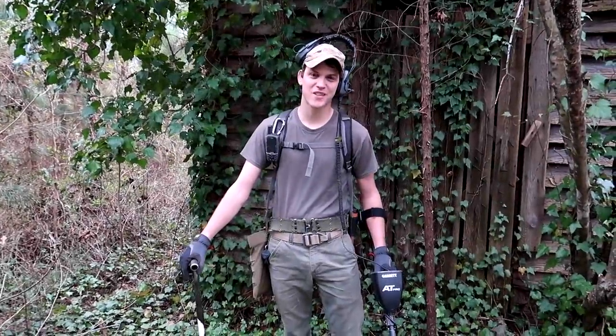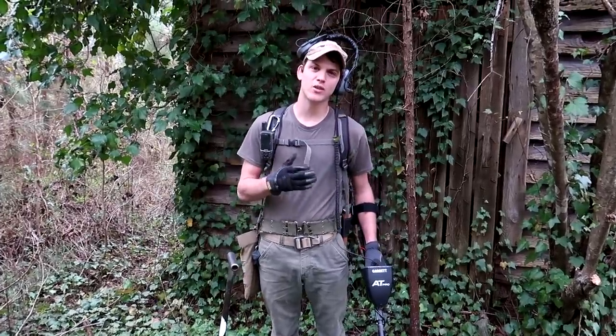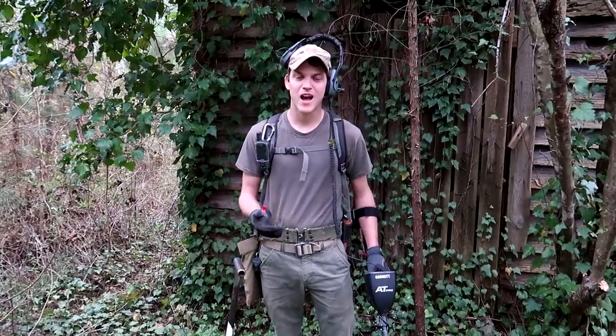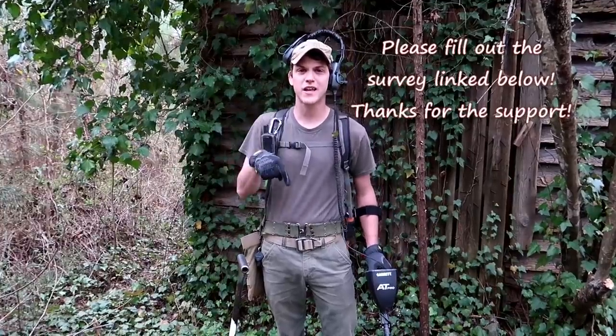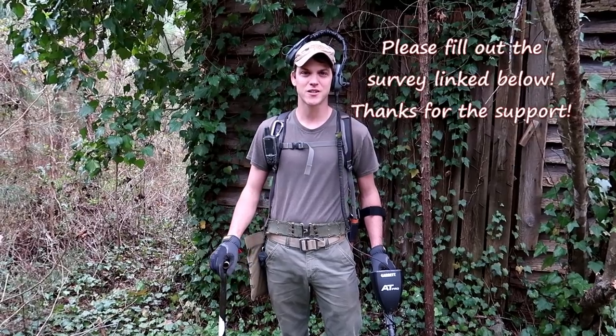So before we start today's adventure, I have a quick announcement for y'all. For the last few months I've been thinking about creating a step-by-step online resource teaching people about metal detecting. There's so much I can cover though, so in order for the content to really serve you well, I'm going to need you to fill out a survey. It's very short, I have it linked in the video description below. If you could click on the link and fill out that survey, I would really appreciate it. Thank y'all very much and enjoy the video.